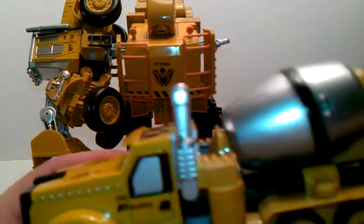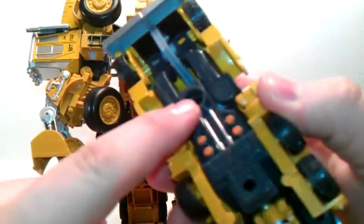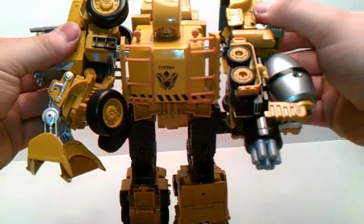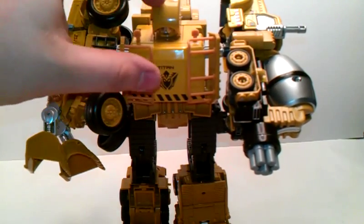Just plug it in, and then you come with the cement mixer — he's already with the big ol' blaster. Same port, plug it in, and there he's got his arms. Last but not least is the face reveal.